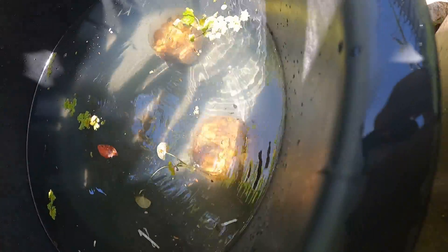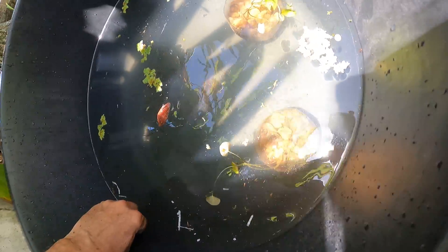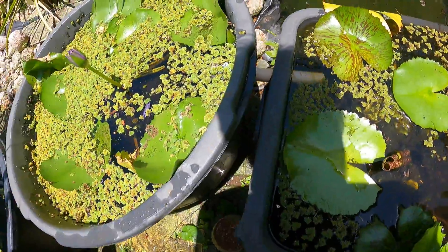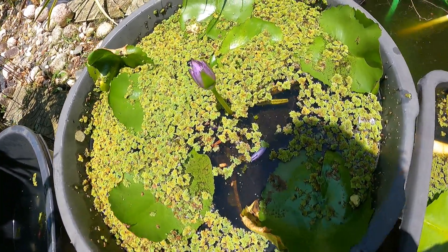Get rid of that snail — they like to eat the plants. Leave the snails out and discard them. That's the only one of the snails in there. They eat your water lilies right up. They crawl up the side of the bucket. I don't know how they get in there.